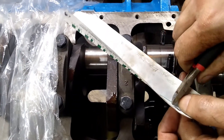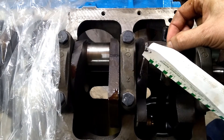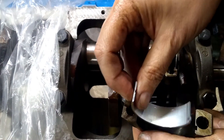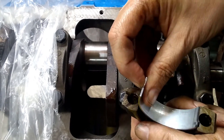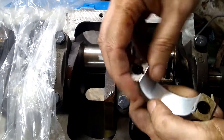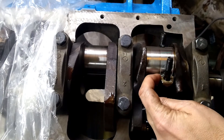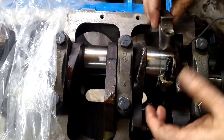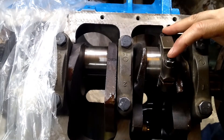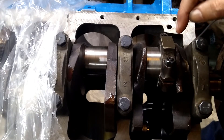I'm going to cut a little piece of plastigage and put it on the journal. Then we'll take the cap that mates with this, make sure you clean it off — get it nice and clean. Take this bearing half, put it in here, and dry, we're going to install it. This tab needs to match the alignment tab; they both face the same way. Now we're going to torque this to spec, and then take the cap back off and look at the plastic gauge to see what our bearing clearance is. And we're going to torque them to 75 foot-pounds.